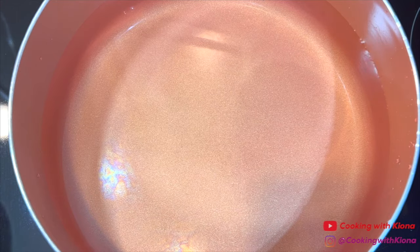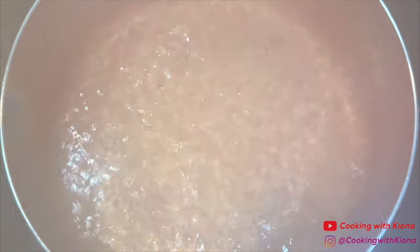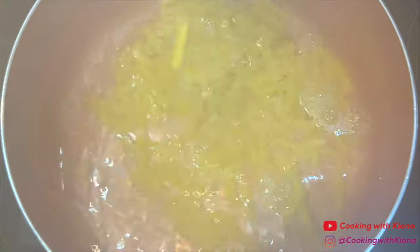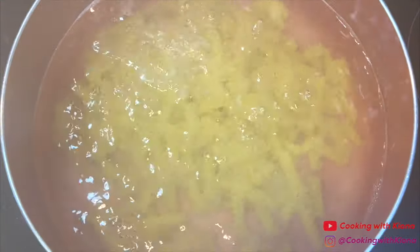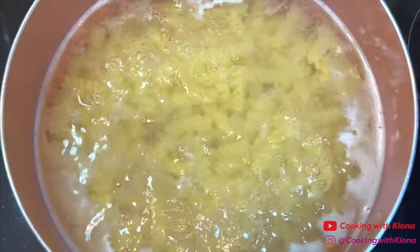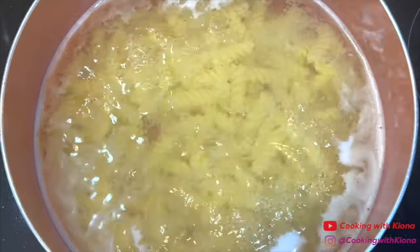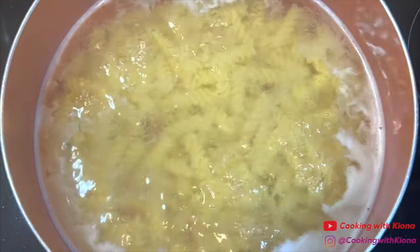Next, in a large pot filled with water, add salt. Bring the water to a boil and then add eight ounces of rotini pasta. Cook the pasta according to the instructions on the package. Once the pasta has finished cooking, transfer it to a strainer and rinse it under cold water. After that, set it to the side until you're ready to use it.